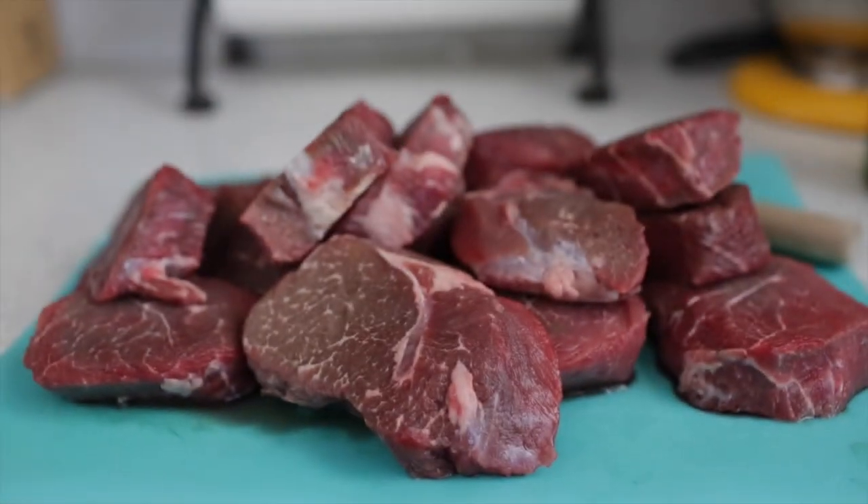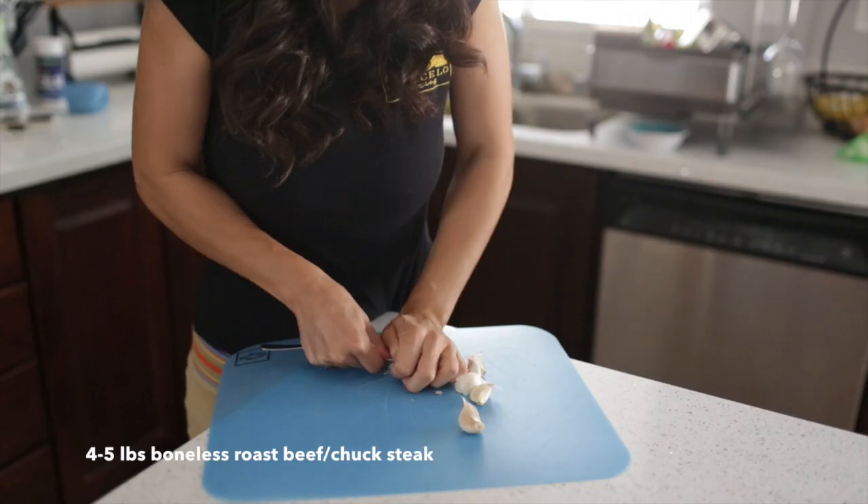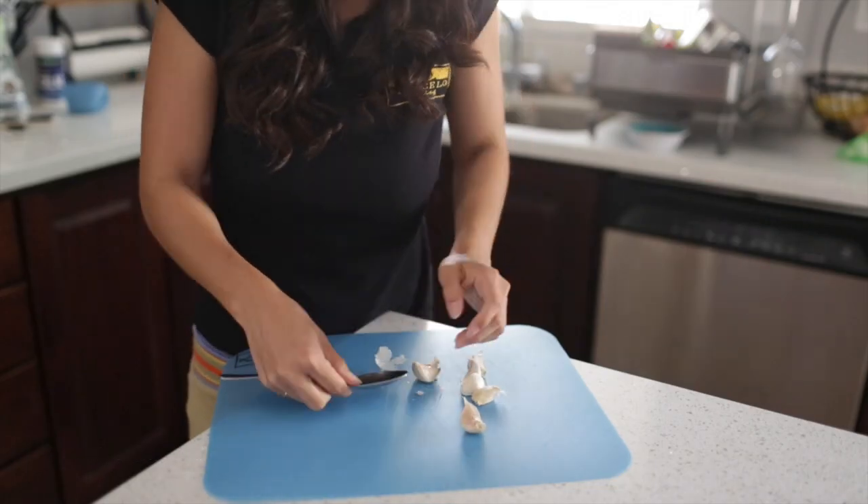You don't have to fry the meat before putting it into the slow cooker — you could just do this immediately. I got four to five pounds of boneless roast beef, or you could use chuck steak.